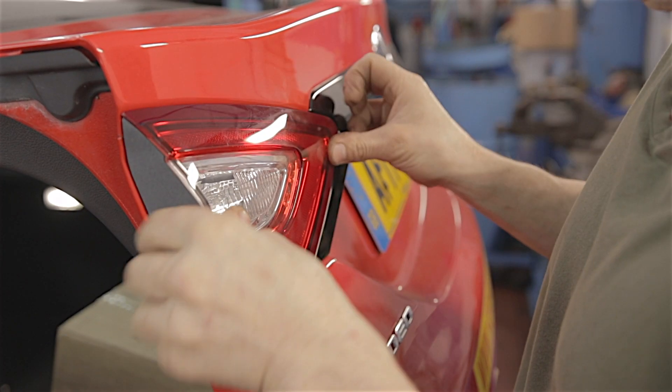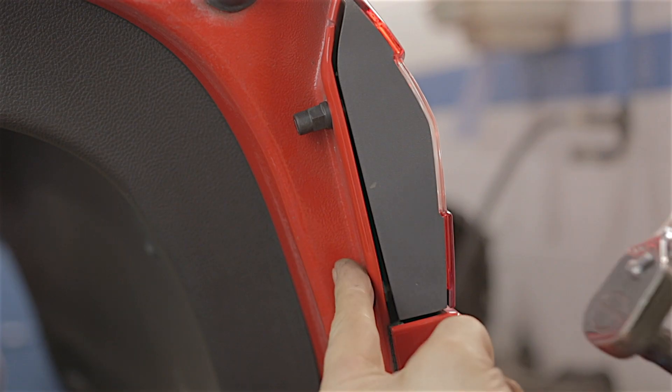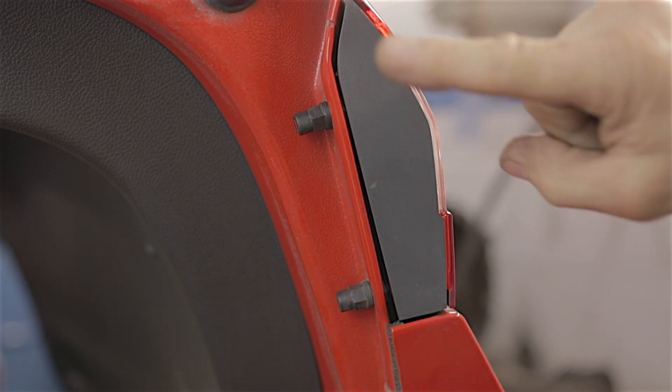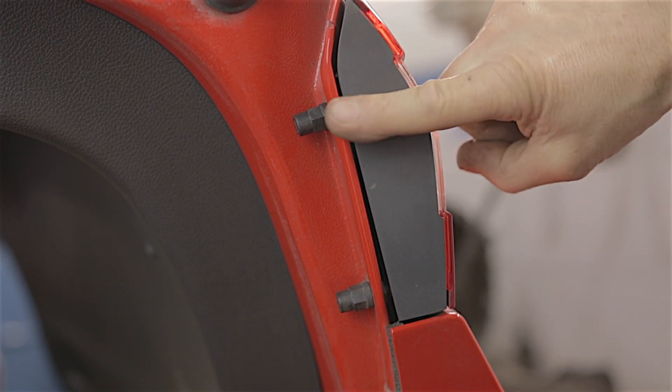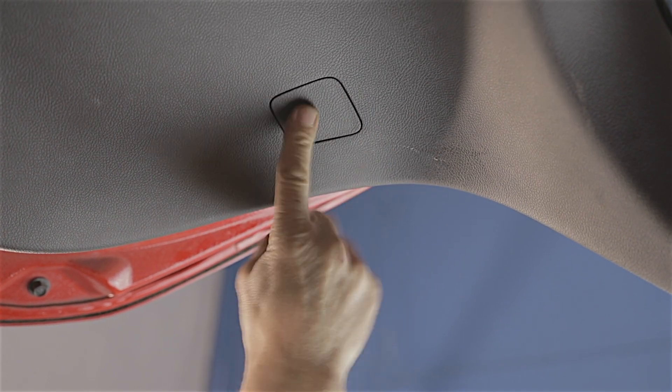Connect the wiring back up, stick your three 10mm nuts back on — but don't go nuts tightening them down because it's only plastic and you could crack the lamp. Pop your blanking plug back into your tailgate trim.